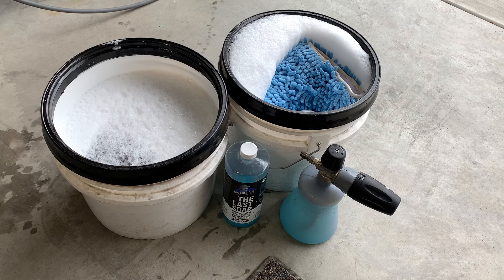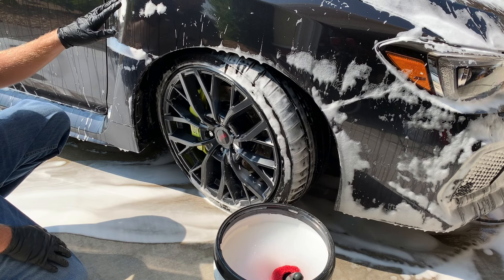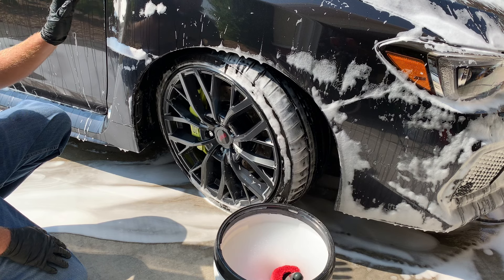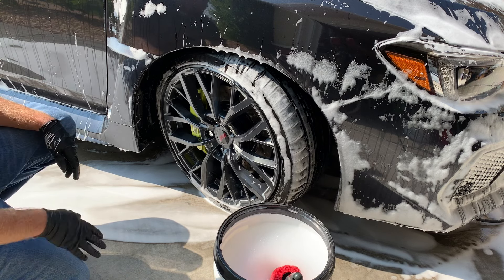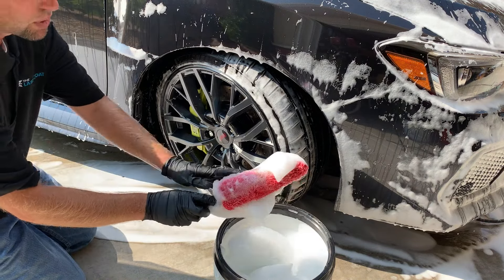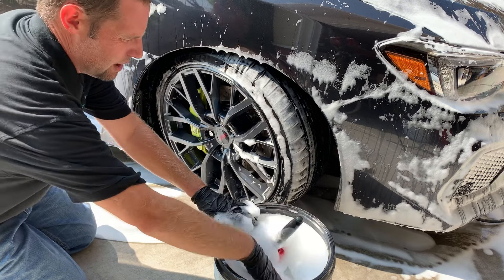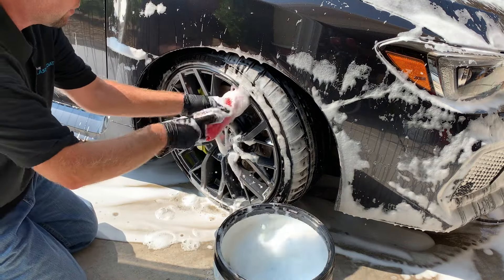If you don't have a foam cannon, you still use the two-bucket wash method and hand wash the vehicle in the traditional way. Once I foam cannon the vehicle, I like to do the wheels first, then go to the body. Our glass and paint bucket — we do not want to touch the wheels with it; we don't want any contaminants that could scratch our paint. If there's bird droppings or just dirt on the vehicle, the longer the soap sits, the better it breaks everything down. If you have a wheel brush, it's much easier to get inside the barrels and into tiny nooks and crannies.